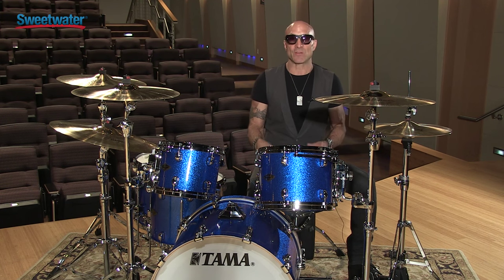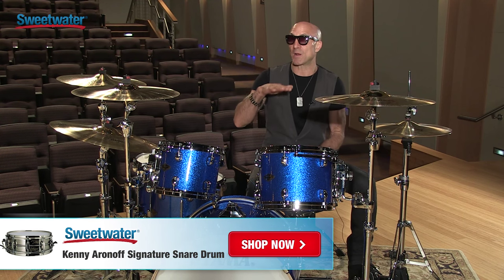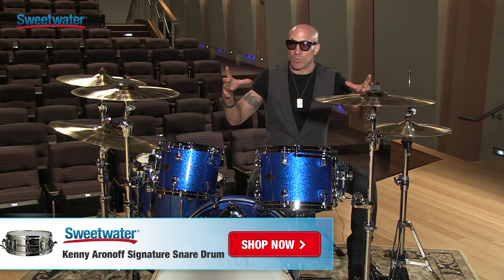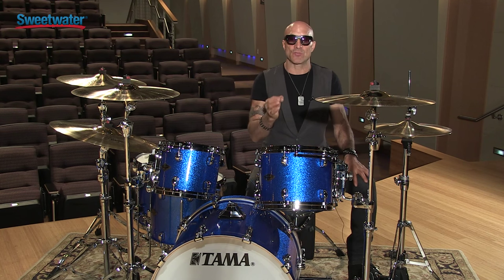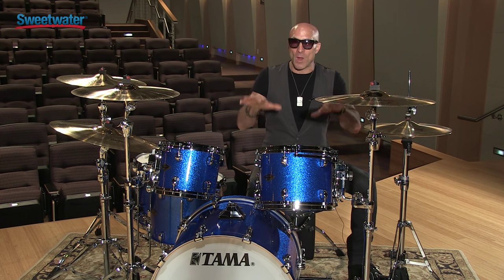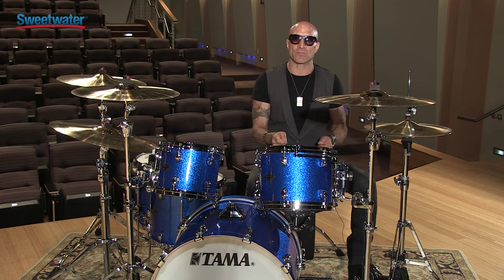It comes in three different sizes: the standard 5x14 and the 6.5x14, which is more like the John Bonham size. Then I came up with a really cool unique size which is 15 inches wide but 4 inches shallow. This snare is great — you can use it like a super piccolo, or what I've been doing lately is drop it way down, put a thicker head on it, and it's a fat, fat snare drum.